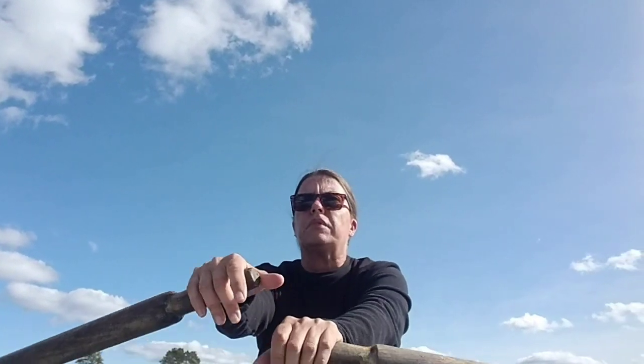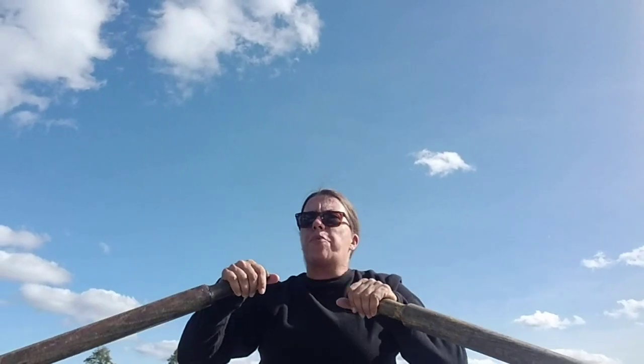I want to talk to you today about something that I have come to understand the longer I teach golf and the more I play golf. And I know I'm in a rowboat right now, but I want to talk to you about how many times have we been taught, or do we teach,